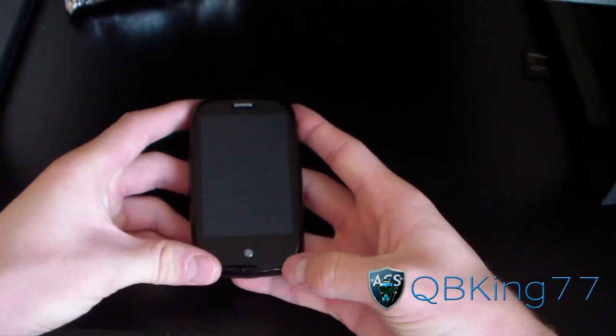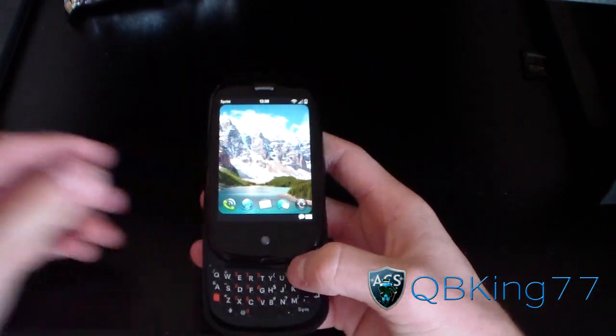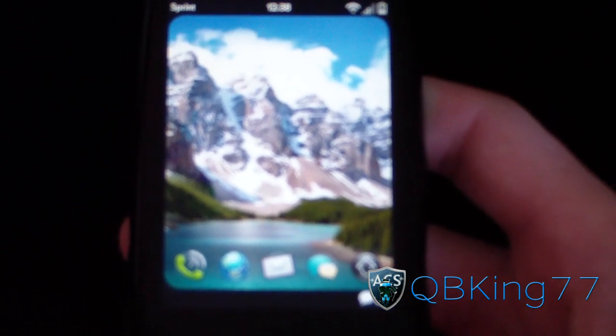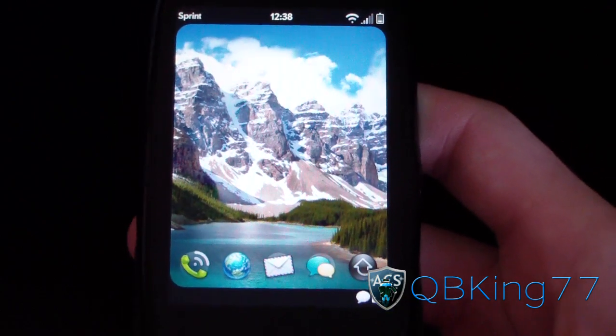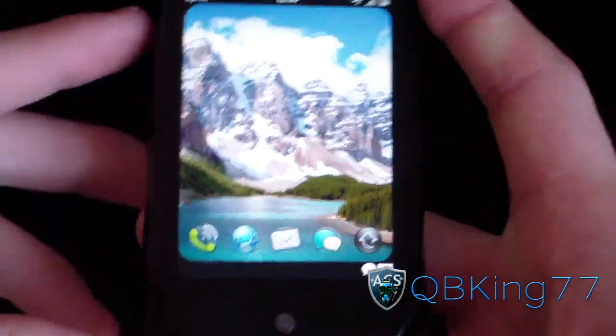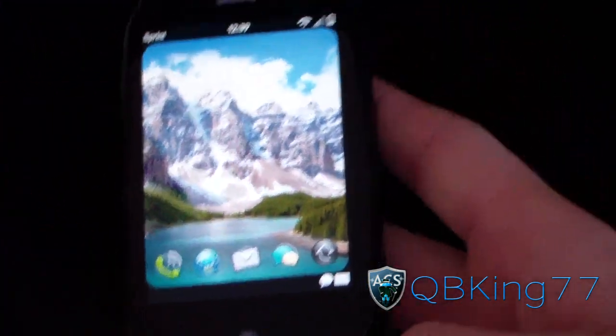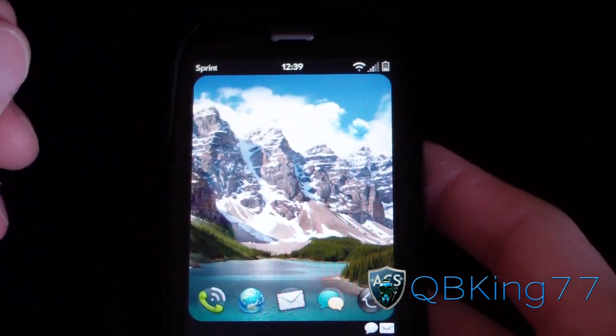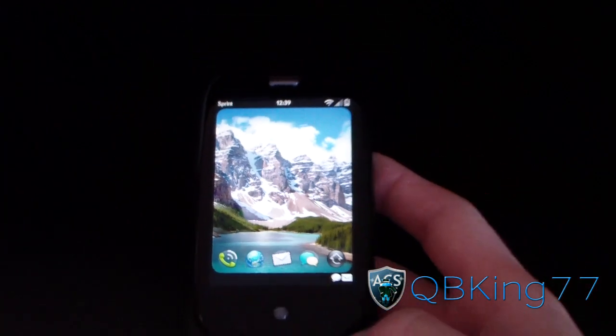Let's hop into the software — WebOS, which I know everyone loves, including me. I really enjoy WebOS. It's a really good operating system. It definitely could be improved, but it has some really awesome features, starting with the gestures area.